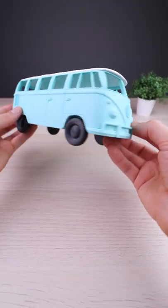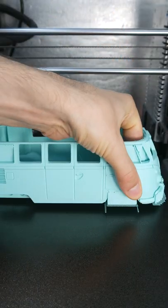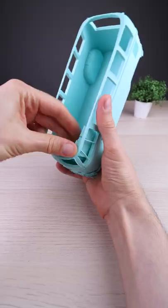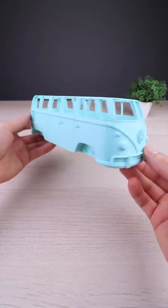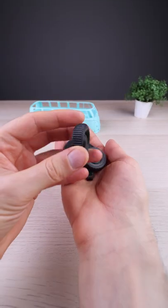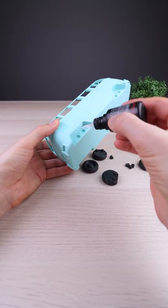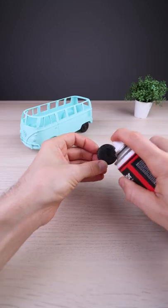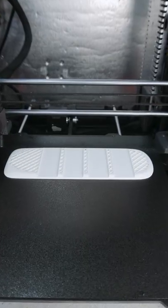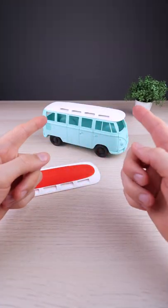This is such a cool model of EW bus. Now let's make the top. I ended up making two versions — I think I'll stick with the white one for now.